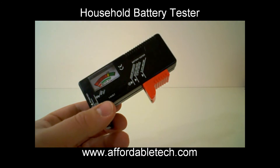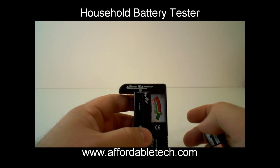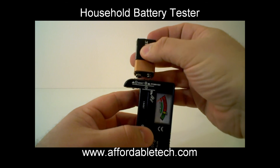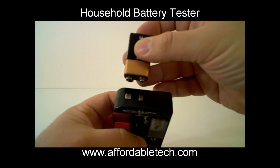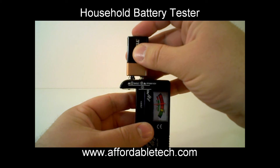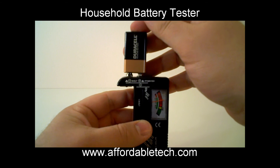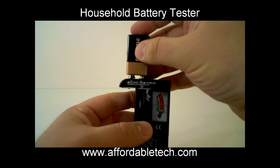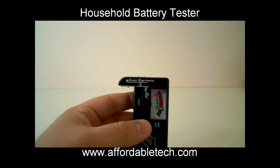This also tests 9-volt batteries. Simply find the contacts — we've got plus there — and it's actually sized about the same as well. Just touch the contacts and it shows you that this battery needs to be replaced. So if you were thinking about using this in your smoke detector, probably not a good idea. This one needs to be replaced.